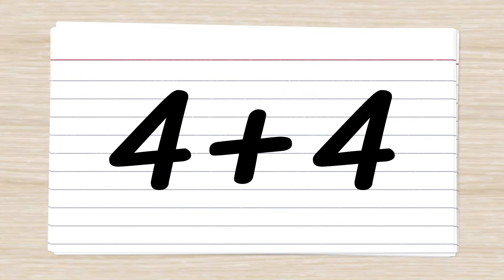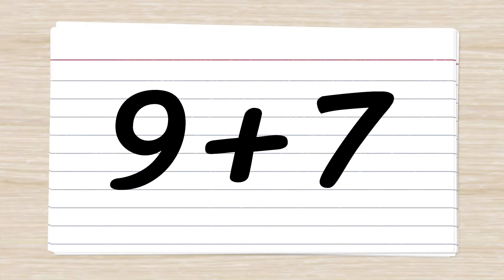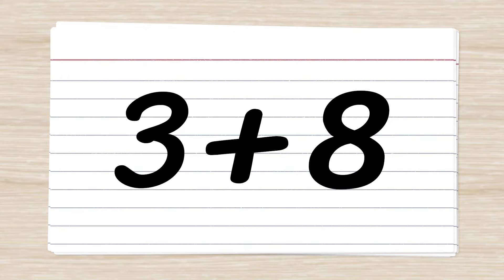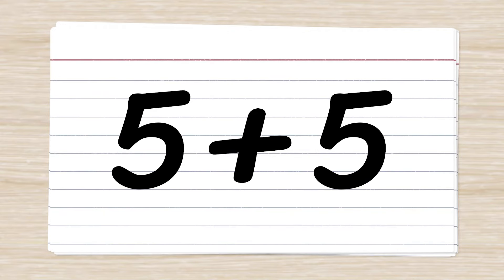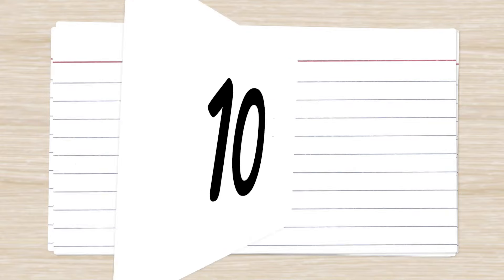4 plus 4. 8. 9 plus 7. 16. 3 plus 8. 11. 2 plus 5. 7. 5 plus 5. 10.